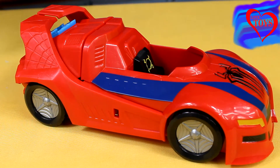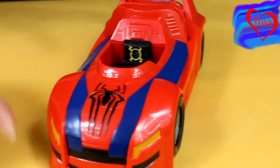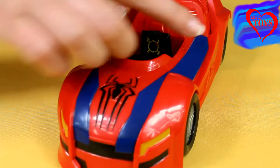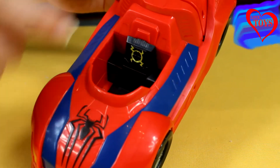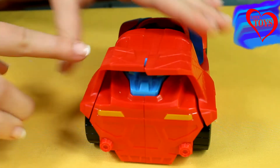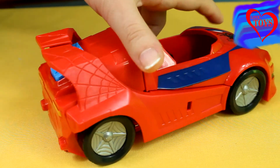For our Spider-Man we've got also this special car, that is quite huge, mostly red of course. Here in the front we've got a black spider again, and a few black stripes. Here inside we've got a special black seat for him, and at the back we've got a special part that looks like a capweb, and here a blue button.